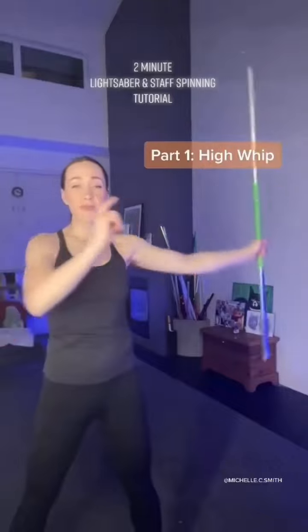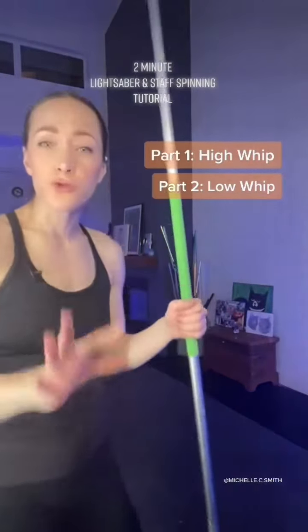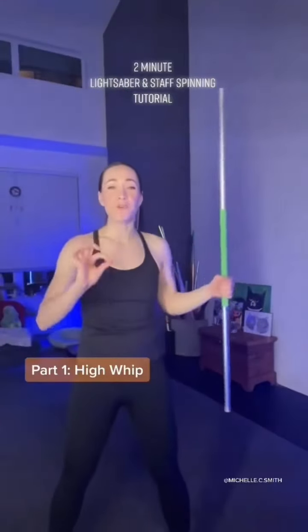So we're going to break this skill down into two parts. We're going to do the high whip and then we're going to do the low whip. And I'm going to teach you with the staff because it's a more neutral tool, so it's going to be a little bit easier to learn. We're going to start with the high whip part of the skill first.